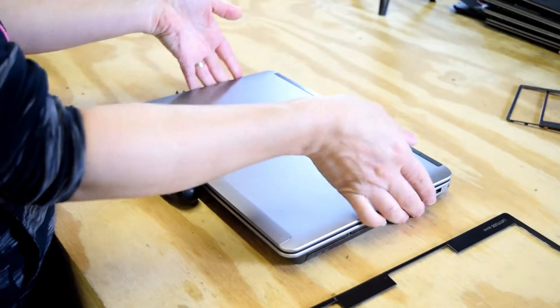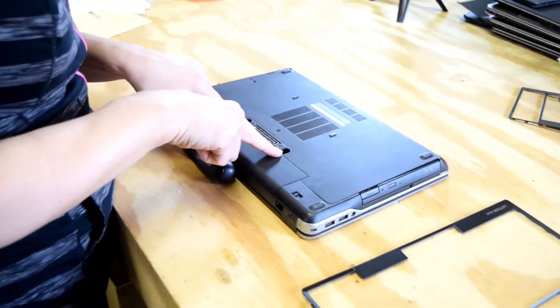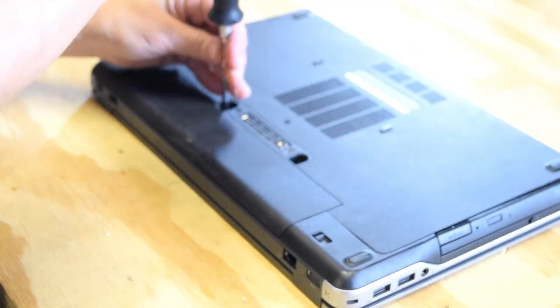The rest of the screws are on the bottom, so tip the laptop over. There are two screws right there and you remove those two.